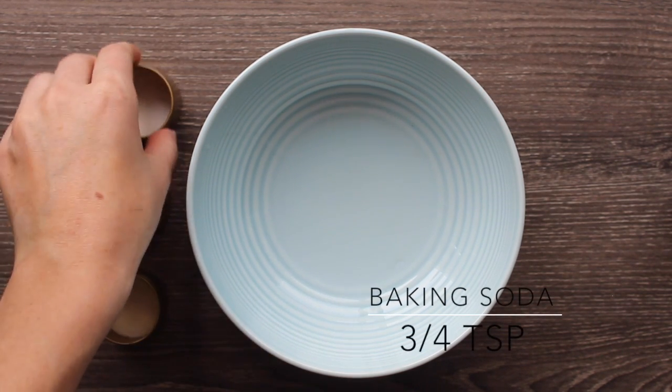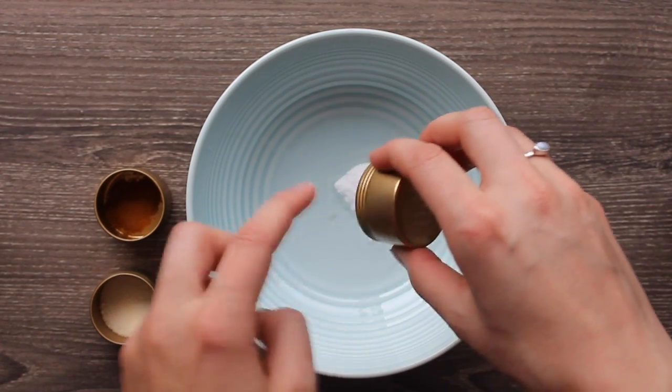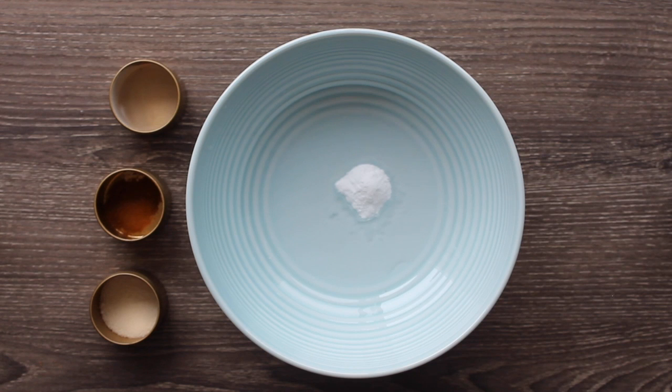Add three quarters of a teaspoon of baking soda. Baking soda gives you mild abrasion and it's going to help polish the teeth. It's deodorizing to the mouth and it's also antibacterial.